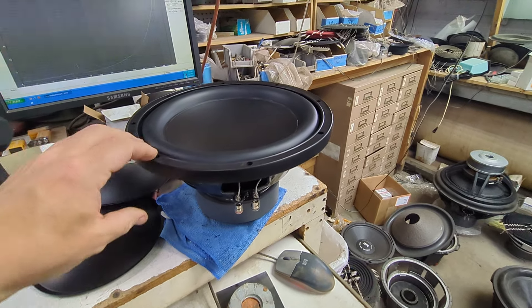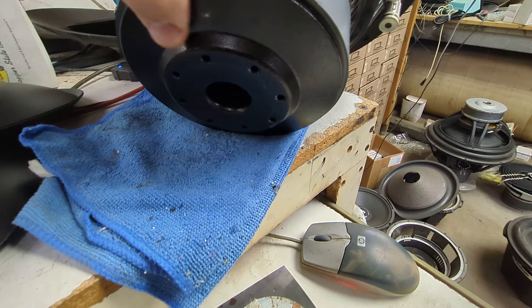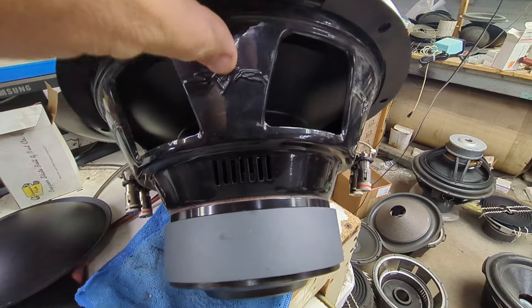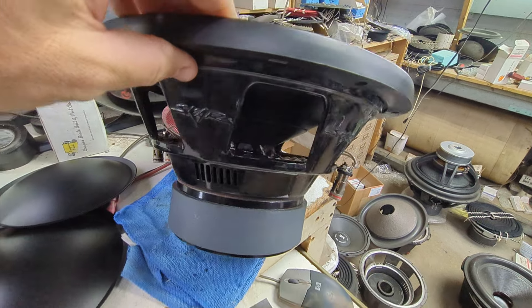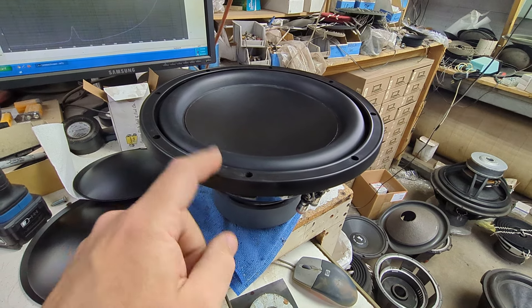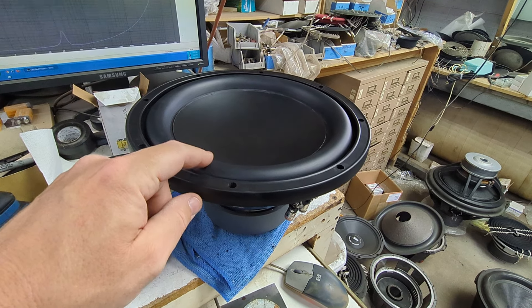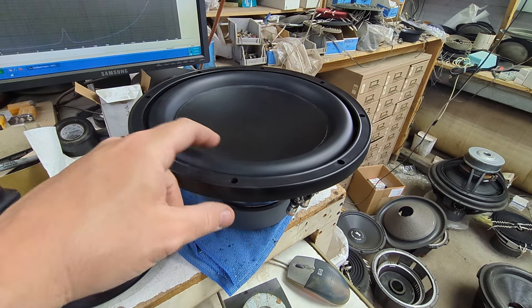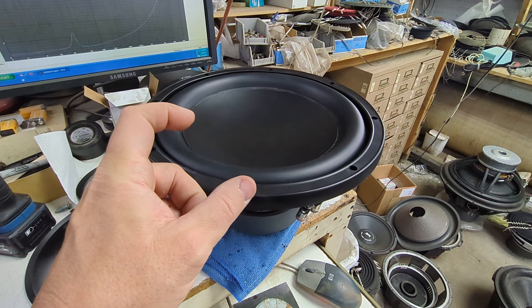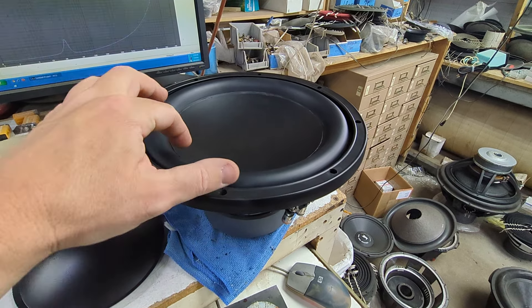12 inch SCAR SDR. Badging removed mostly — still has the frame badging. JL Audio W0 wrap-around gasket. I'm not sure which brand's cone was used on this. This is a polycone with rubber surround and a two and a half inch voice coil opening, and then we use the 200 millimeter polycap to finish it.